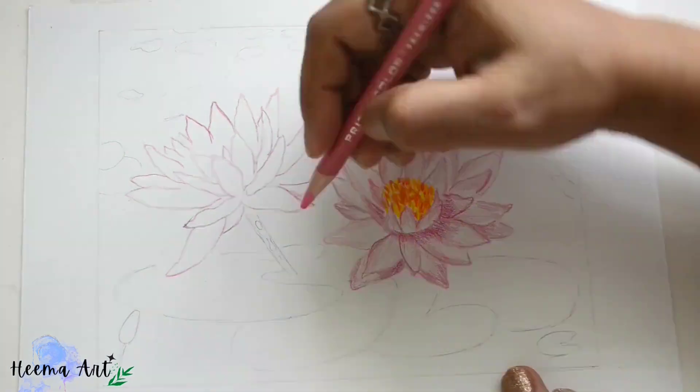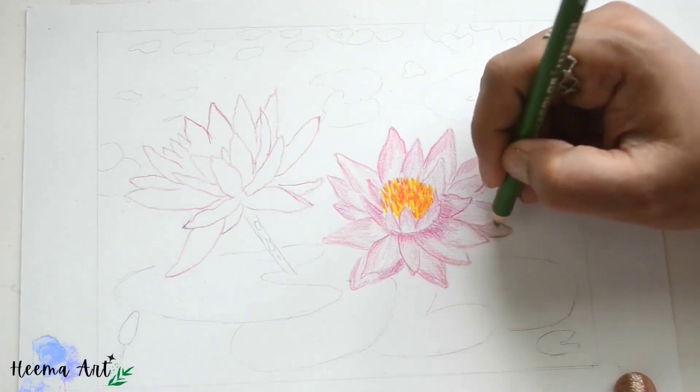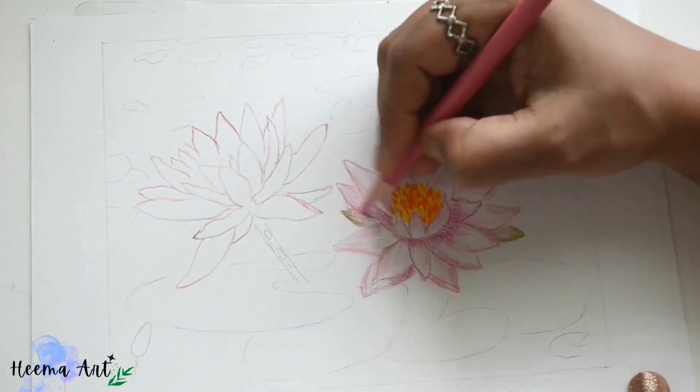Even though we're using pink shades, there is quite a variety of shades here — like peach, pink, and greenish touches on the petals.